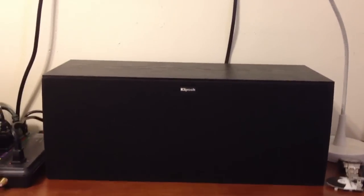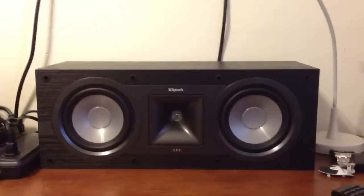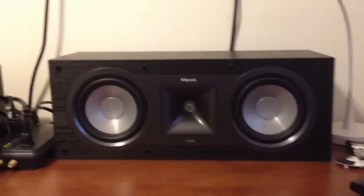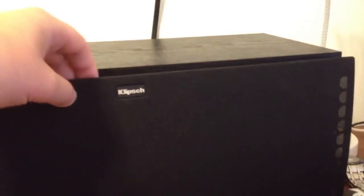This is my Klipsch center channel speaker — it's from the Icon series. That's a new addition to my collection and it's well worth the money, like I said.